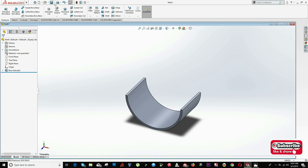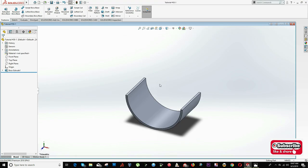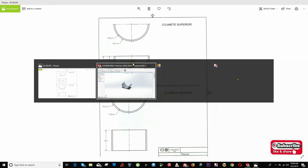I can save this part as Tutorial 30-1. Now I can start drawing the top bearing, which will be just this cut — a hole difference.